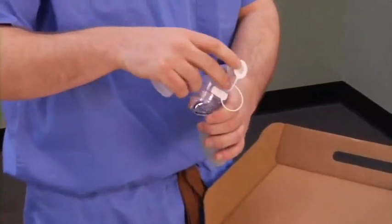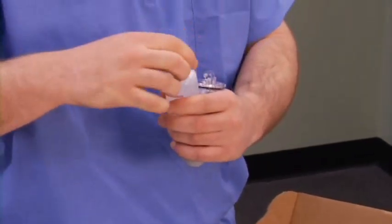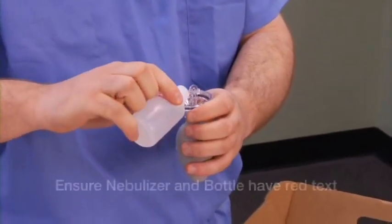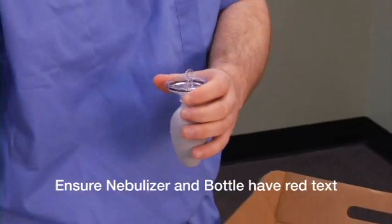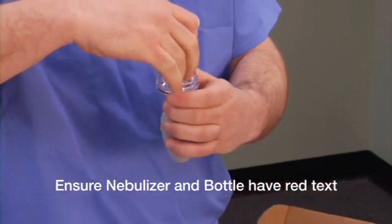First, unscrew the bottom half of the sensitivity nebulizer and pour approximately one teaspoon of the solution into the nebulizer. Make sure you are using the nebulizer with the red text and the sensitivity saccharin solution bottle, which also has red text.